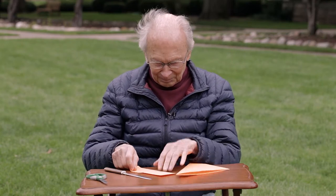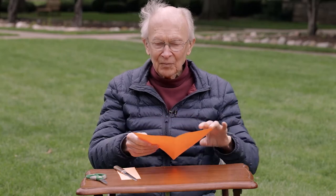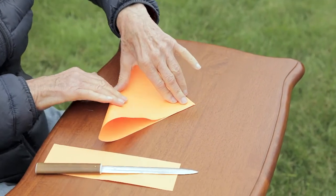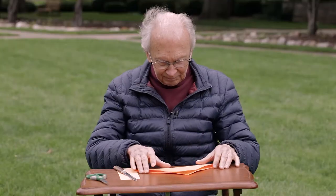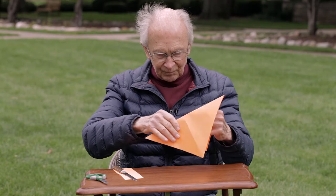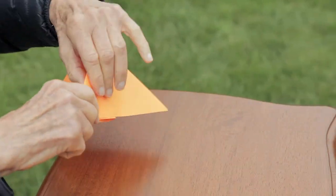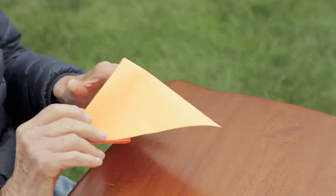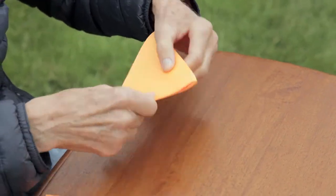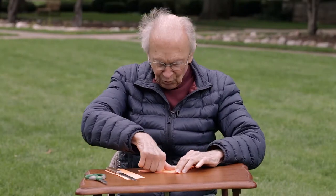You'll see how that works in just a minute. Take this piece and first fold it over again, like so. Crease it. So now you've folded it both ways. What you do next is take one of these corners, fold it like this. There are several ways you can do this.